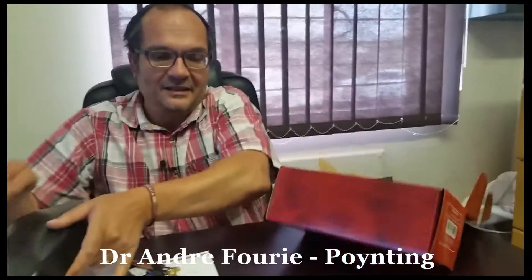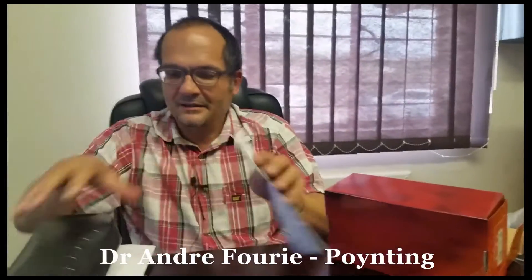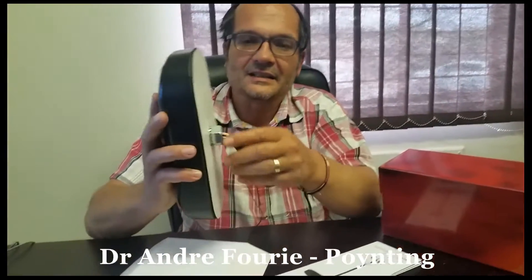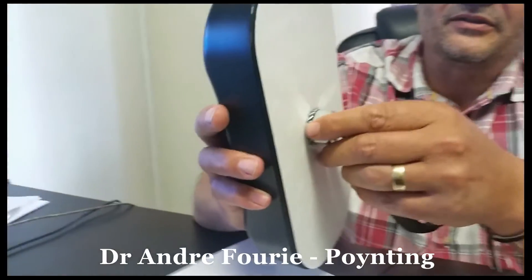The brochure here is quite complete and comprehensive — a full instruction on how to put it up and where to put it up. The standard version, which I'll extract like this, is made for mounting on any kind of surface using this nut.